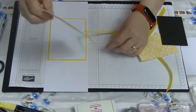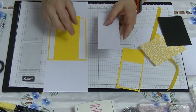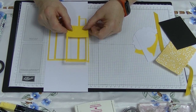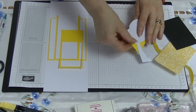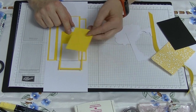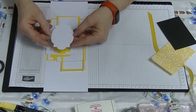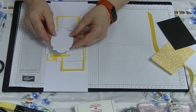For our front layers, we're going to use a yellow piece that measures two and a half by five and seven eighths, and a white piece that measures two and a quarter by five and seven eighths. For our scallop edge rectangle, this will measure two and a quarter by three and three quarters. And for our other scallop frame piece, you'll need a piece that measures three by three and three quarter inches.